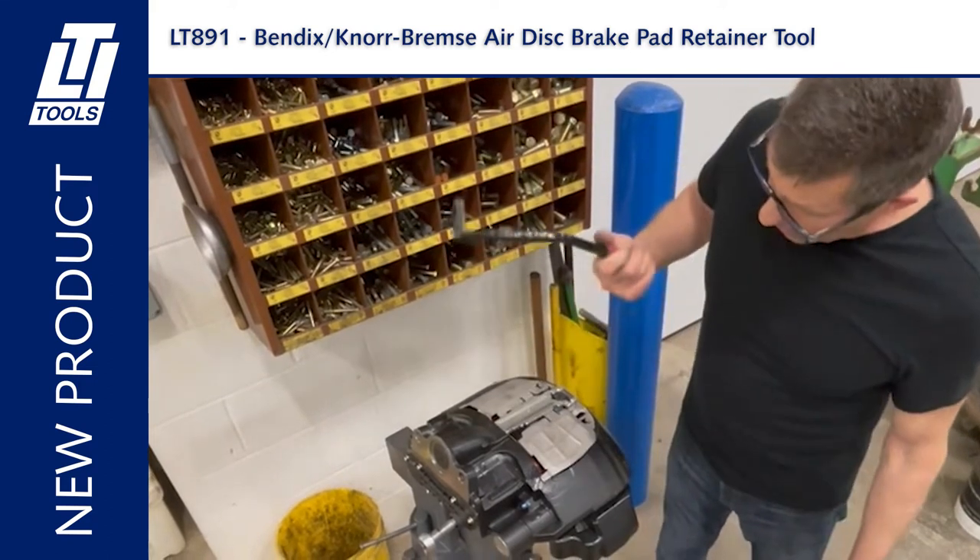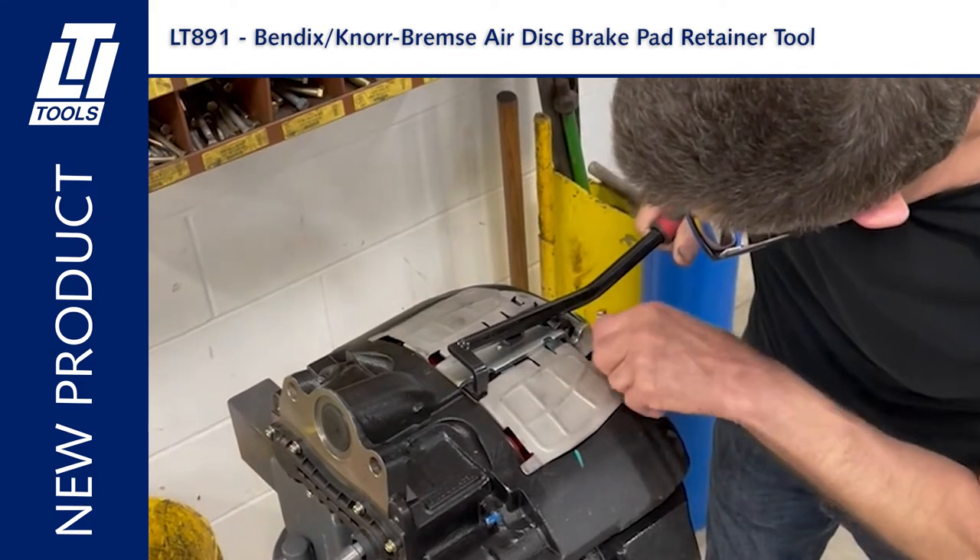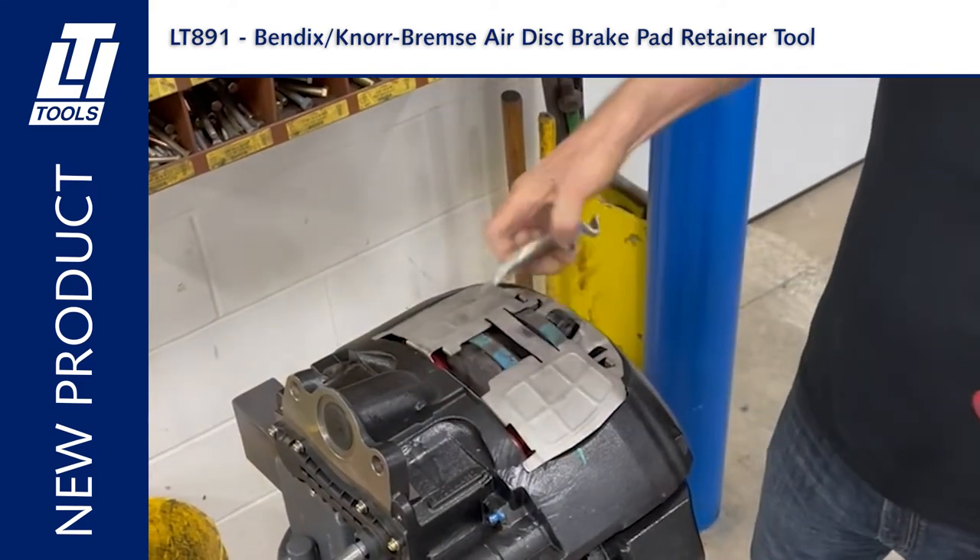Now with this tool, all you have to do is insert it in here, push down, and there you have it — it's released, just that easy.